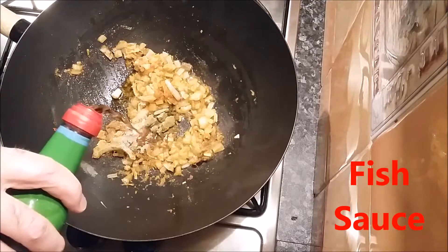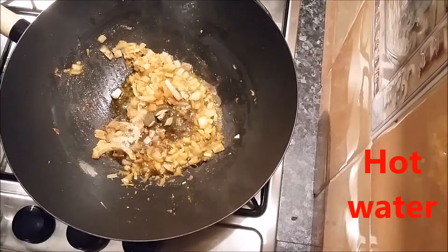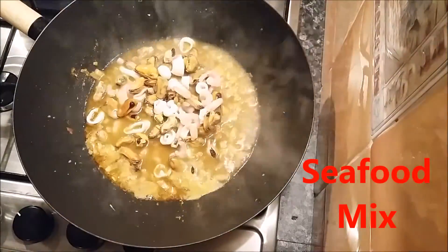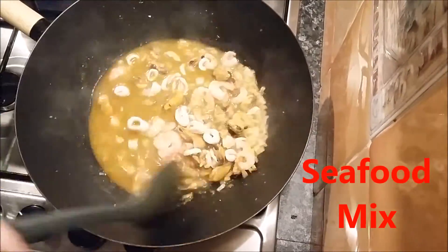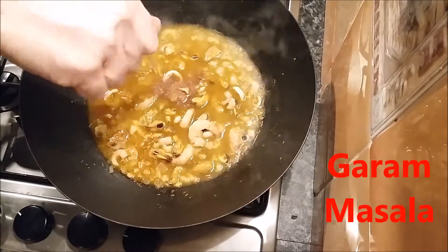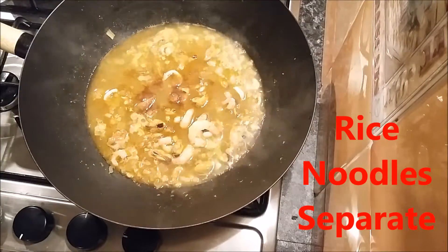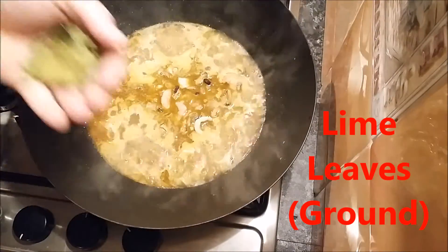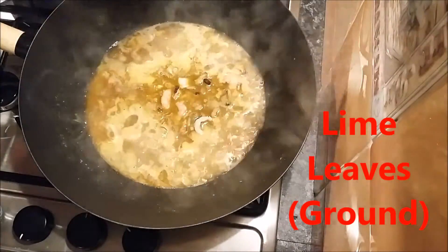There's all our normal little bits that we love in our Thai food. I can't resist putting a bit of fish sauce in there — that gives the salty flavour without actually adding just normal salt. So we've got our seafood mix: just prawns, little calamari, squid rings, mussels, and a little bit of fish.